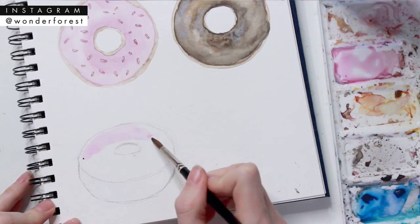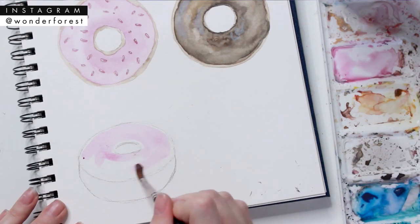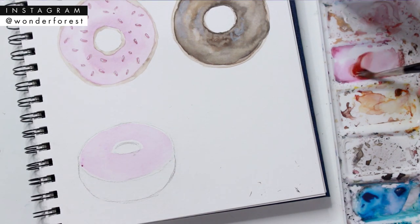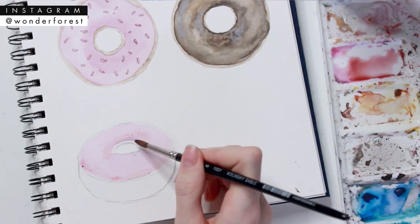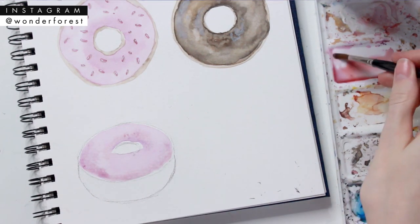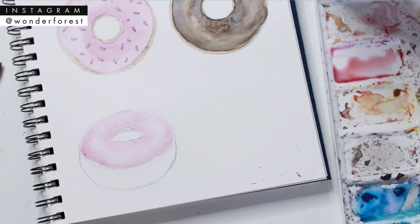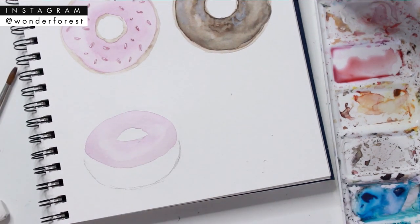I'm going to start with the icing again — using that same pink color, I'm applying it to the top of the doughnut, leaving some space around the inside circle. You don't have to leave space around the top this time since you won't see that side of the dough. With a darker shade, I'm adding that around the top half of the inner circle and around the base of the icing, then using that dry brush trick to create a little highlight. Once that's dry, I erase the pencil lines.